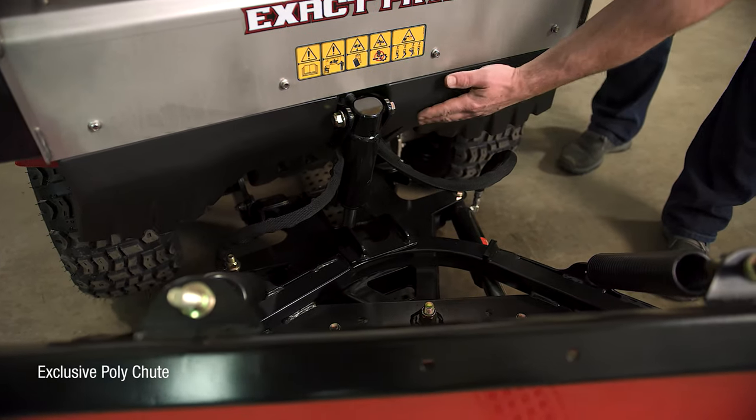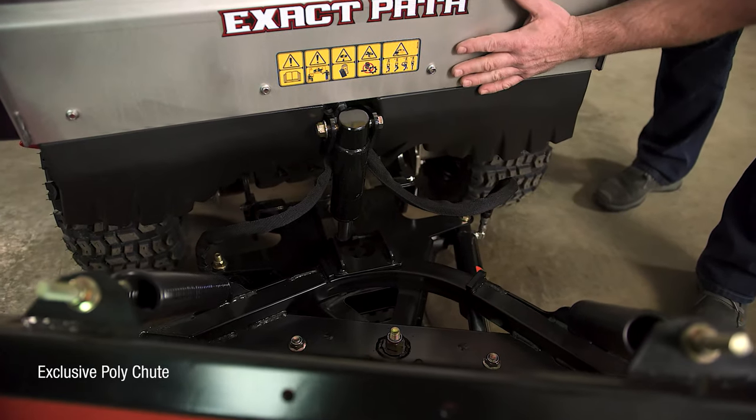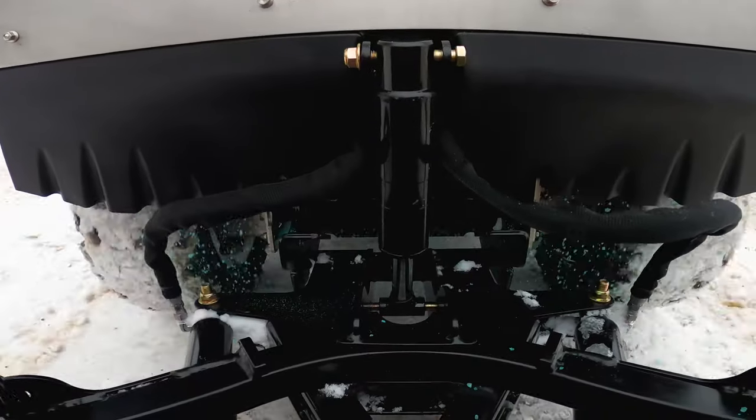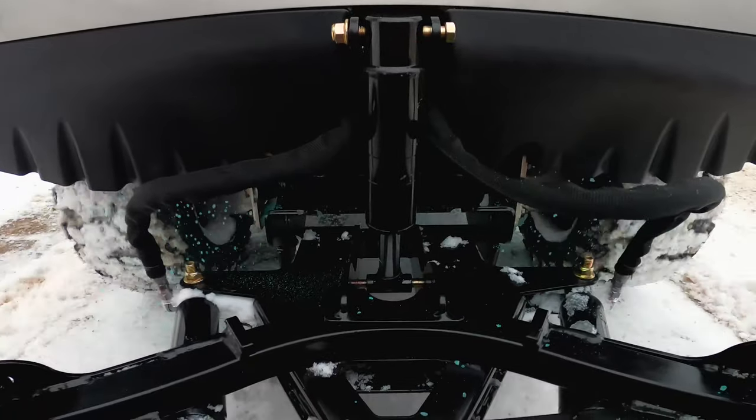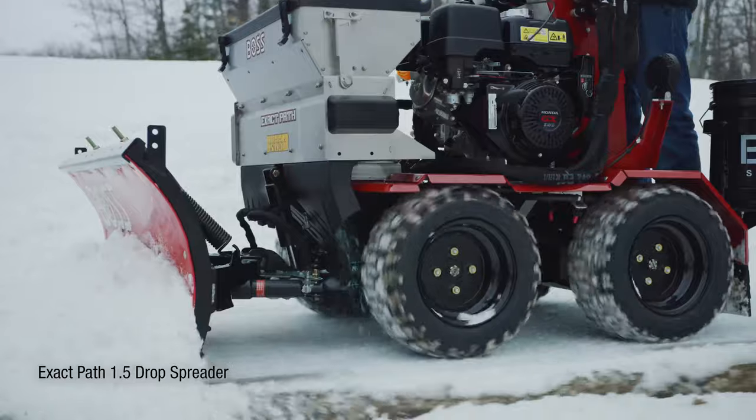One of the key benefits of the Exact Path is this poly chute that directs the granular material as it falls out of the hopper down to the ground, without laying the salt up on the plow frame itself. So you're getting much more efficient application of the granular material.